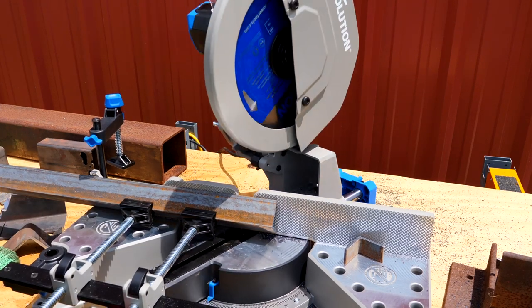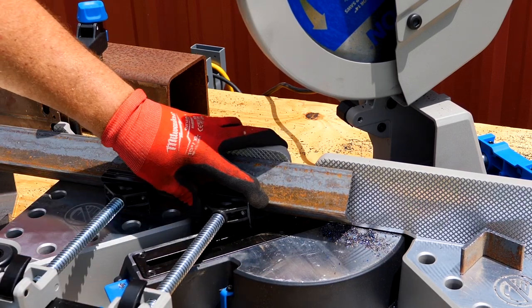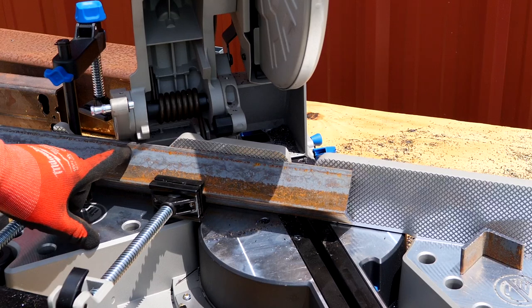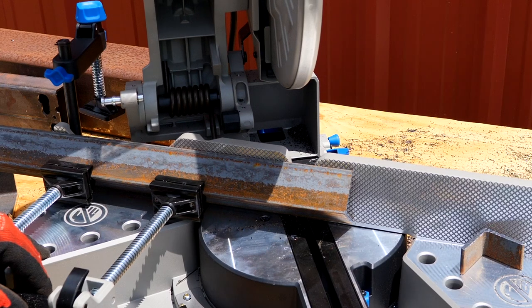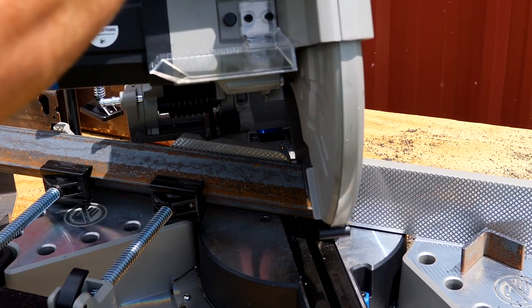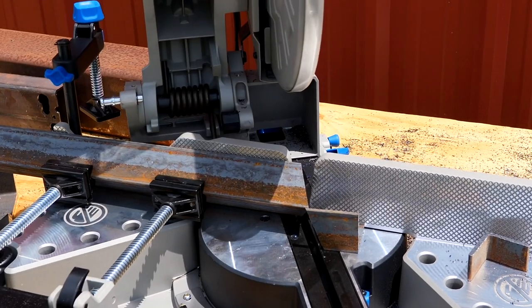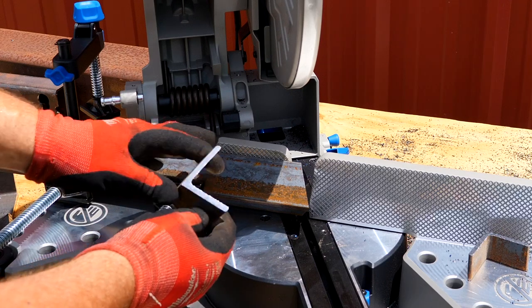Even if I wanted to cut this at a 45-degree angle, you want to make sure you're not cutting into your holders. You can see we're hitting on our steel here, so we can't actually make that full swing to cut that big of an angle. But I can cut a 30-degree angle — and look how clean and quick that is.